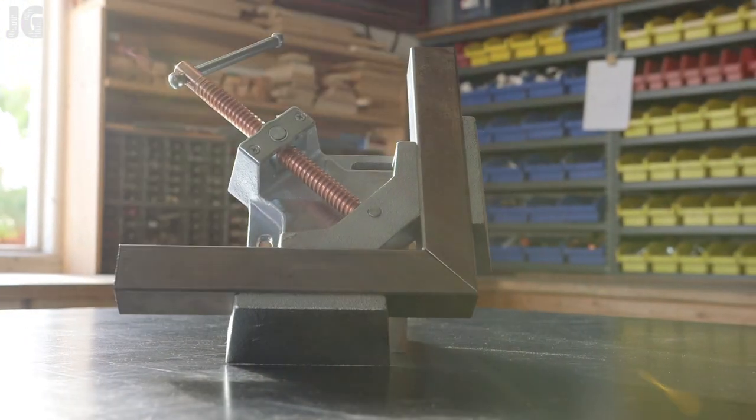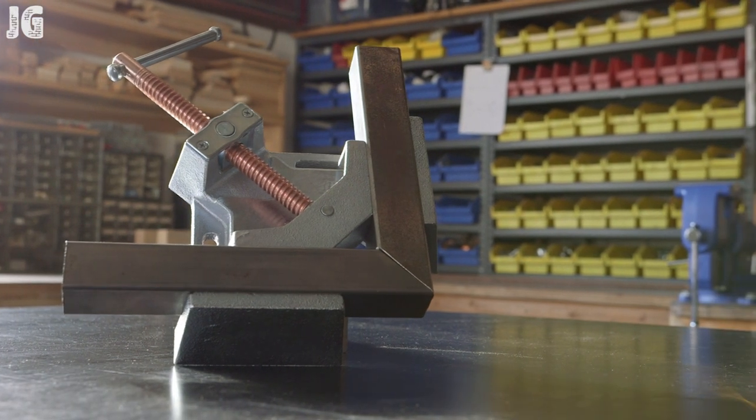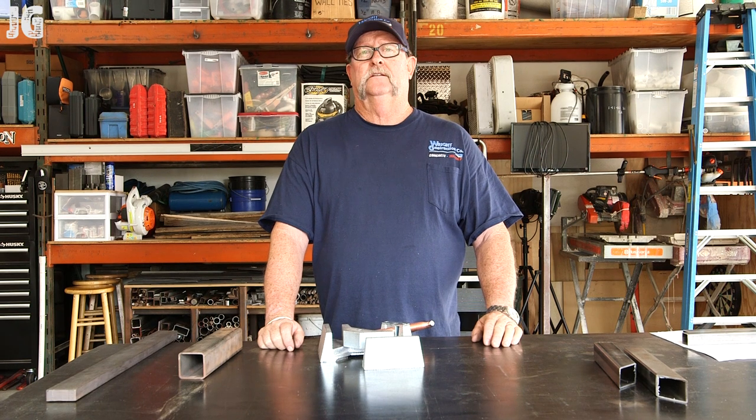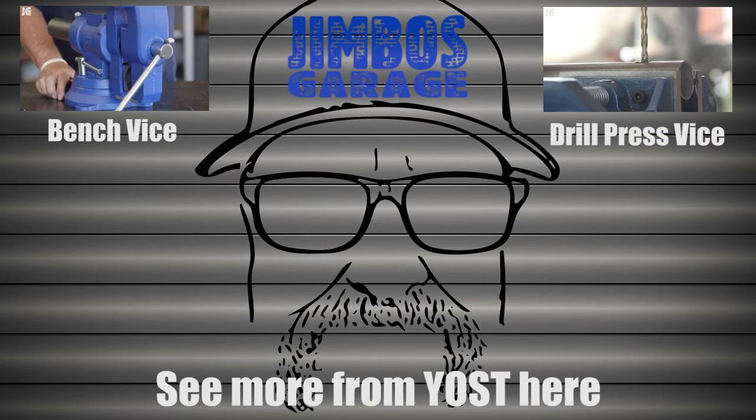With that, the WV7HD corner vise from Yost — I'm sure there will be a lot of videos to come using this. Thanks for watching. Don't forget to rate, comment, and subscribe for more. See you next time on Jimbo's Garage.